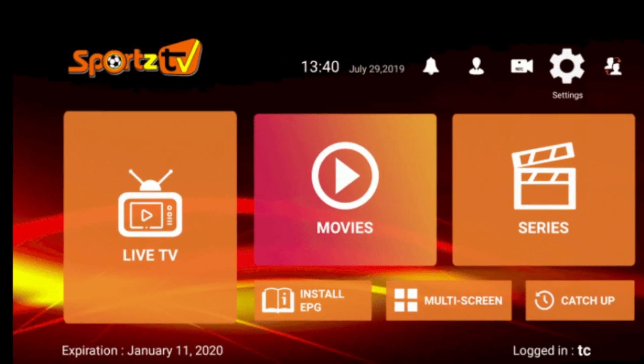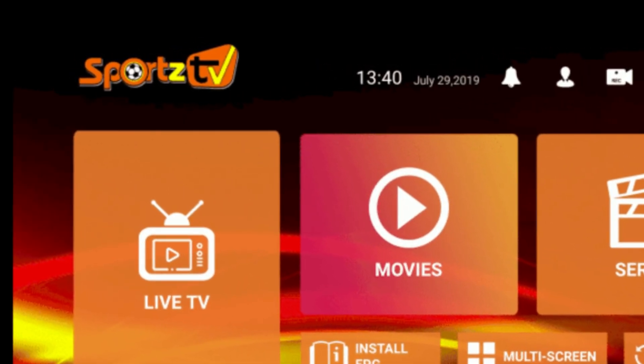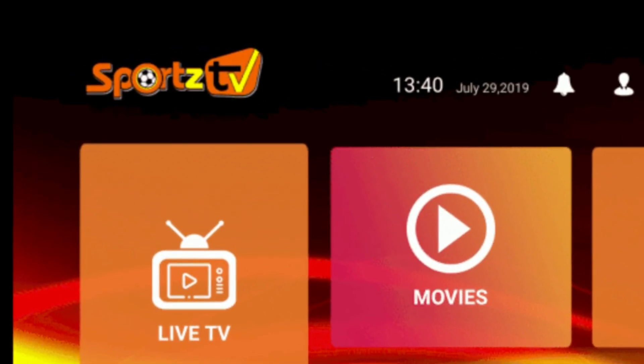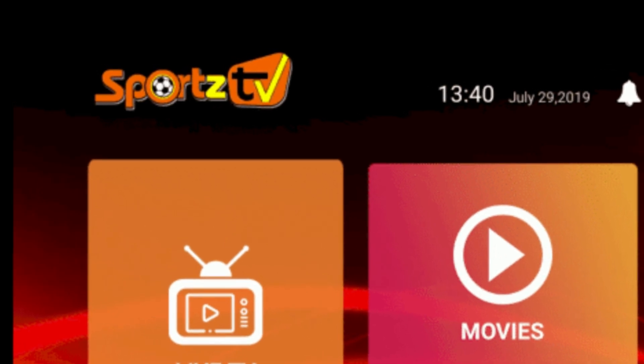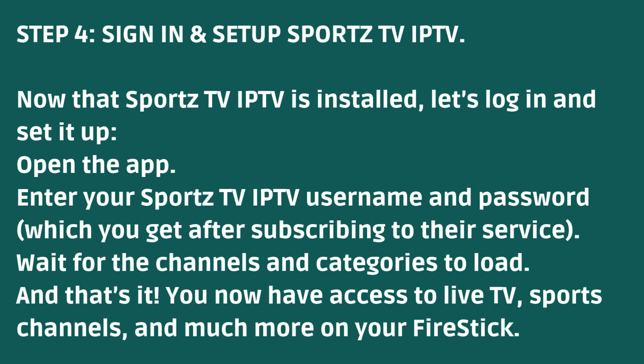Step 4: Sign in and set up Sports TV IPTV. Now that Sports TV IPTV is installed, let's log in and set it up. Open the app, enter your Sports TV IPTV username and password, and wait for the channels and categories to load. You now have access to live TV, sports channels, and much more on your Fire Stick.